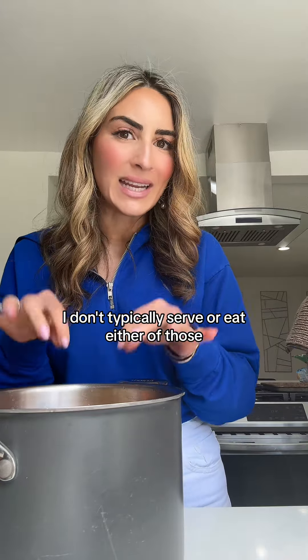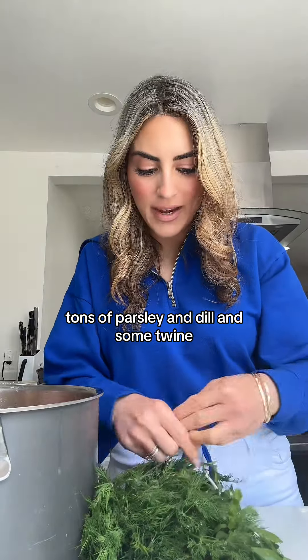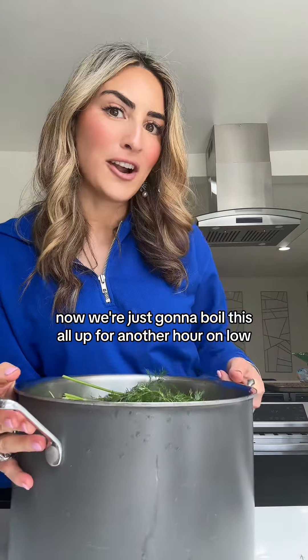I don't typically serve or eat either of those, but it's important for making that delicious flavor. Get tons of parsley and dill and some twine and just bundle them up together — throw it in and that's it. Now we're just going to boil this all up for another hour on low.